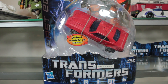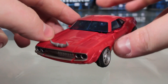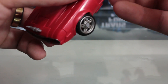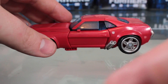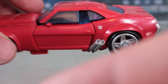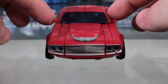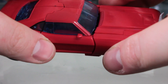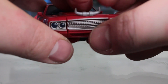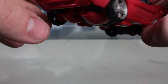Let's actually check out Cliffjumper's vehicle mode. It's pretty accurate to what you see in the show and it's more or less the same as the RID version with just some minor changes. One difference I really do like is that the Autobot symbol is actually raised a little bit on the outside — I think that's a nice touch. I also like the blue plastic windows as opposed to the clear ones on the RID version. The horns are a little bit stiffer, and overall the vehicle mode itself is a bit beefier, looks more like a muscle car.